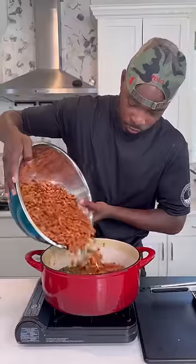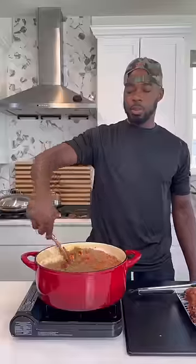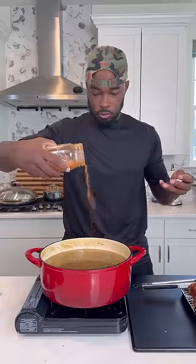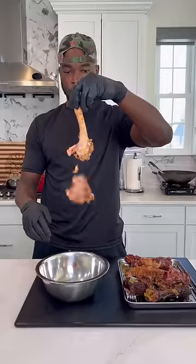Remove those turkey necks and wings once they're nice and tender and go ahead and add those beans. Cover them up and hit them with some seasonings — I'll let you know down below. Cover that up and let it cook on medium-low for another couple hours.